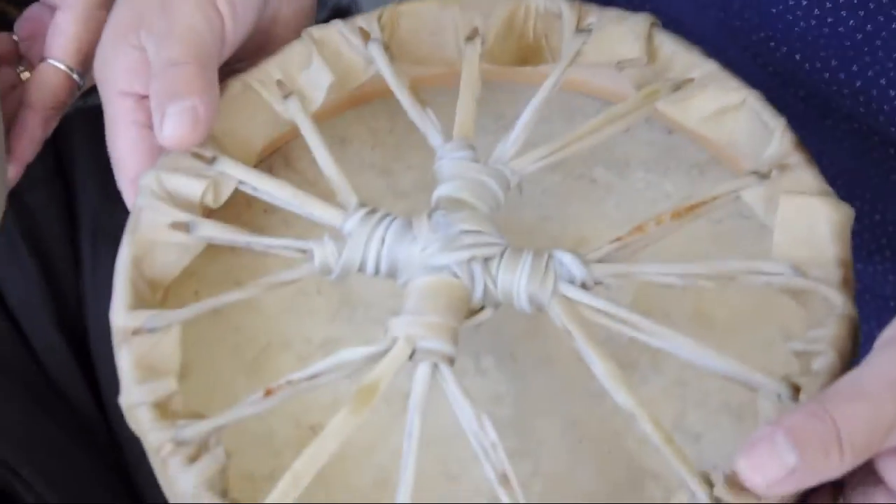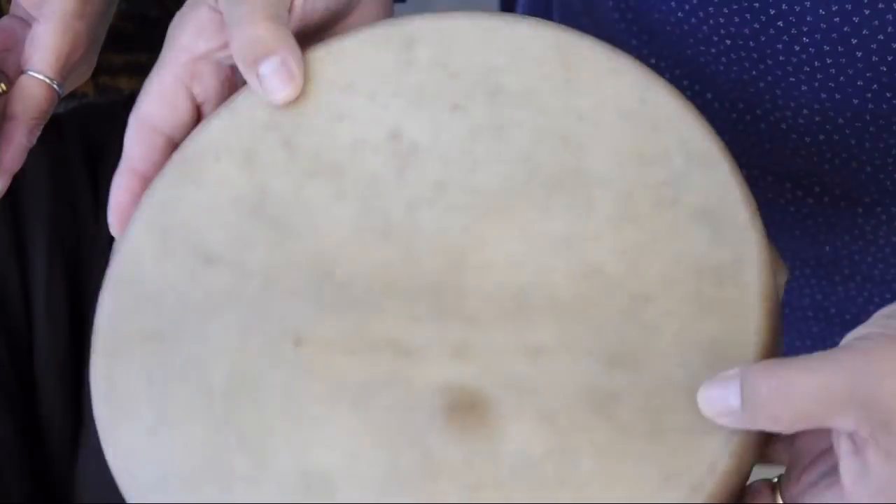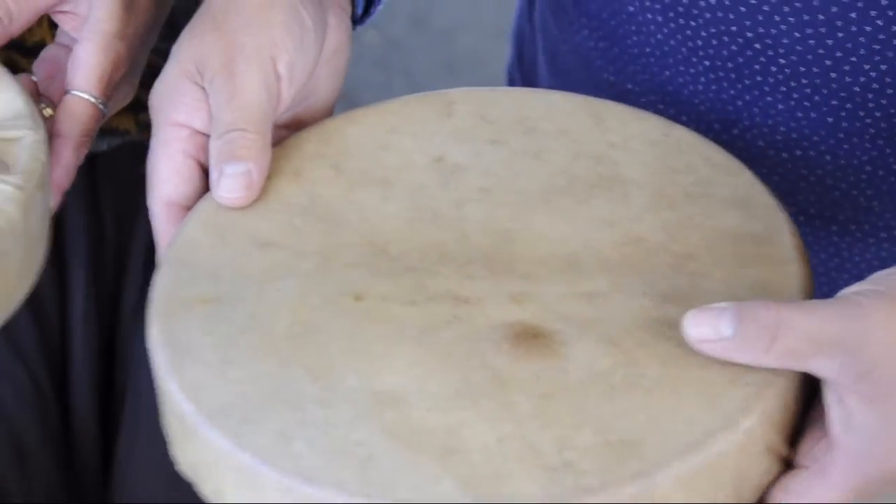Different sides — just let them dry on different sides and then they can play it. No drum is ever the same. It's like a fingerprint. Each one is completely different, and they all sound different.